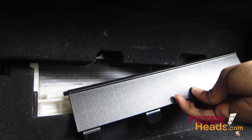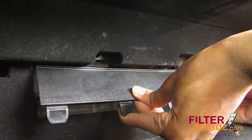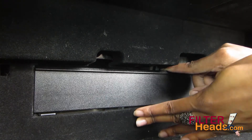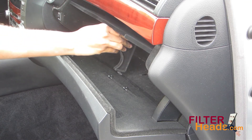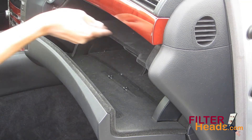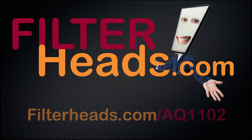Slide the tabs of the filter cover back into place and make sure it is secure. Close the glove box. Purchase this filter at Filterheads.com/AQ1102.